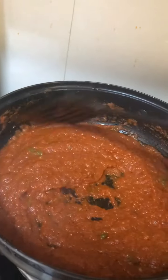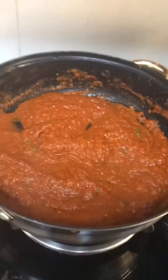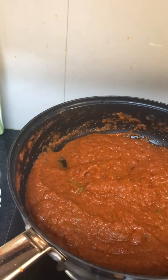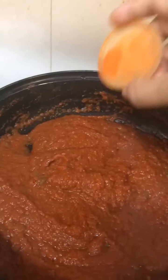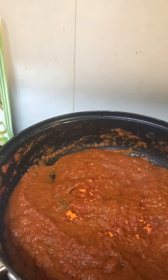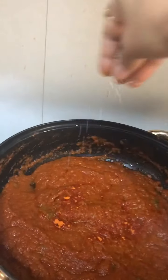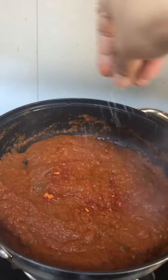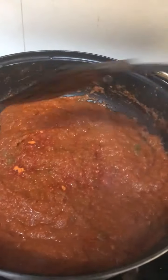This recipe has three hidden ingredients. One is cream — it is optional — if you want to add a little creamy texture. A pinch of biryani color for the color and flavor. And around half a teaspoon of sugar to balance the tomato tanginess. Just try it.